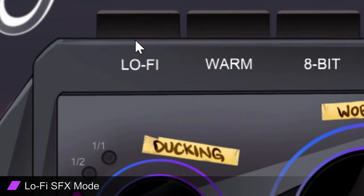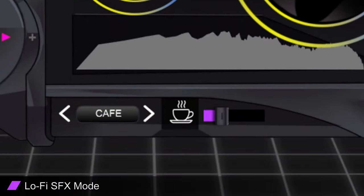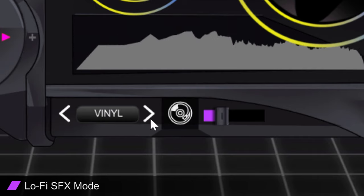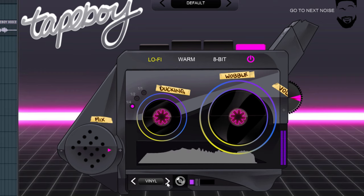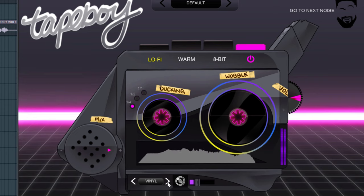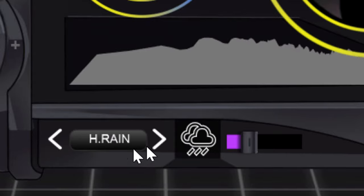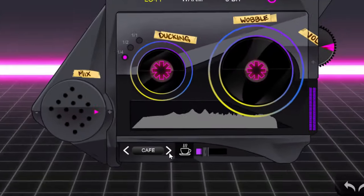First, the lo-fi sound effects mode. As producers ourselves, we recognize the important role that ambient sound effects play within our music. We also understand how inconvenient it is sometimes to locate high-quality samples that set the mood just right. This is why we're one of the first cassette and vinyl emulators to include nine ambient background sound effects internally within our plugin — and we're not just talking classic vinyl crackles, which we do include, but things like chill rainstorms and even a laid-back cafe chatter to fully immerse listeners into your world.